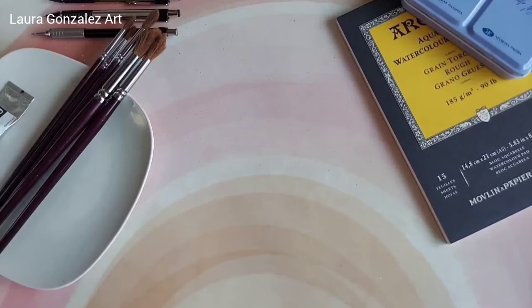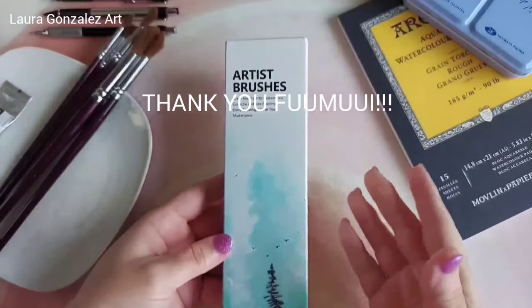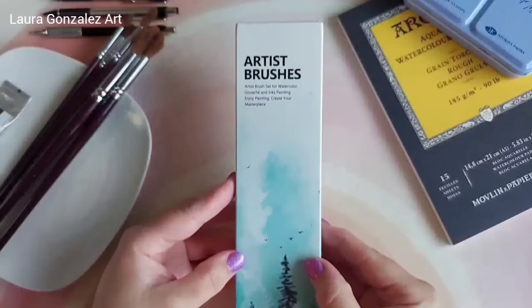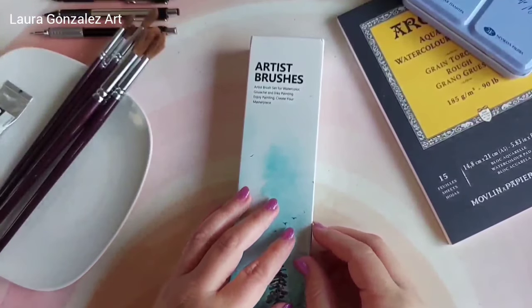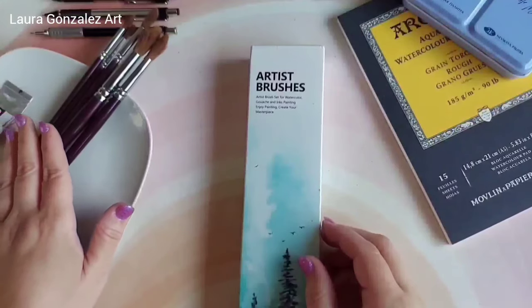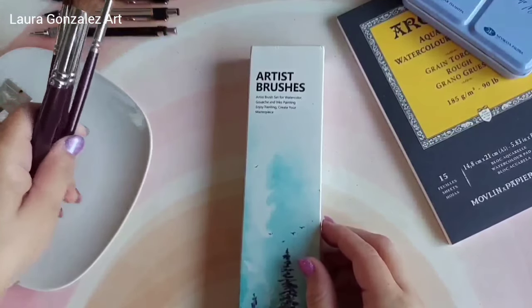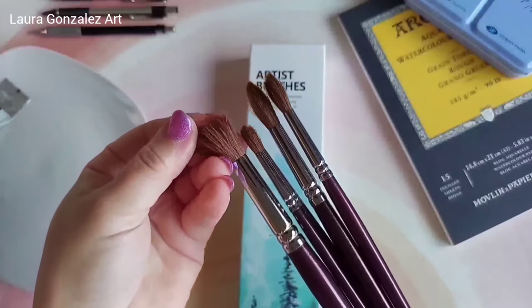Hello everyone, thank you so much for stopping by my first video of 2024! This video is a collaboration between Fumi and myself — they were kind enough to reach out over the Christmas holidays and asked if I wanted to sample some of their brushes. This was the set they gifted me. I'm very familiar with the Fumi brand — I purchased the nine-piece sable mop brush set two years ago and you've seen those brushes in my videos a lot because I absolutely love them.